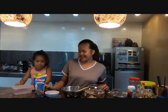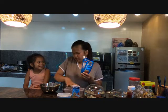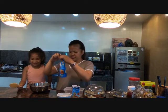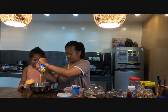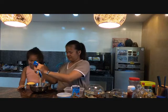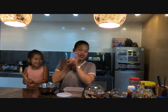Next step natin ay ilalagay natin ang ating condensed milk sa ating mixing bowl. Pag nilagyan na natin yung condensed milk, isusunod naman natin ang ating... What's next step? Cream! (Next we'll put our condensed milk into the mixing bowl. After that, we'll add our... What's next? Cream!)